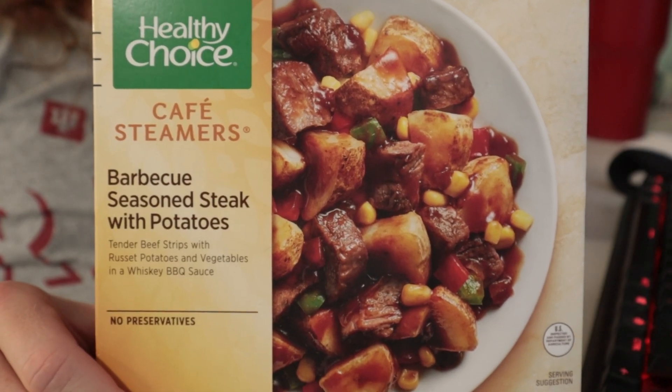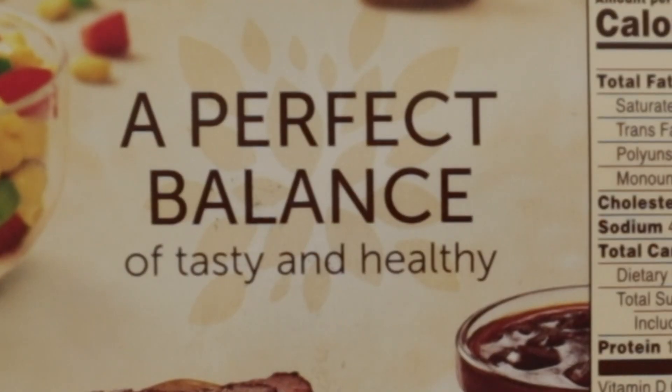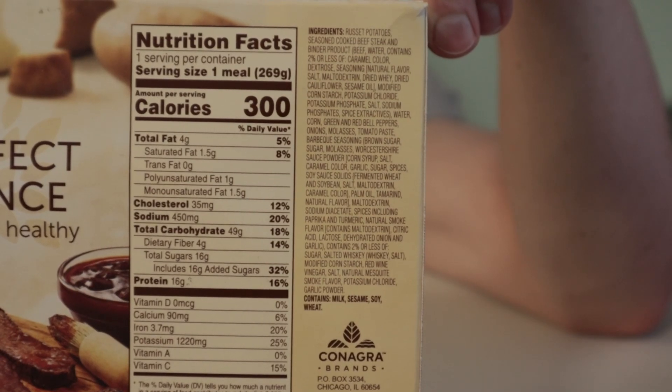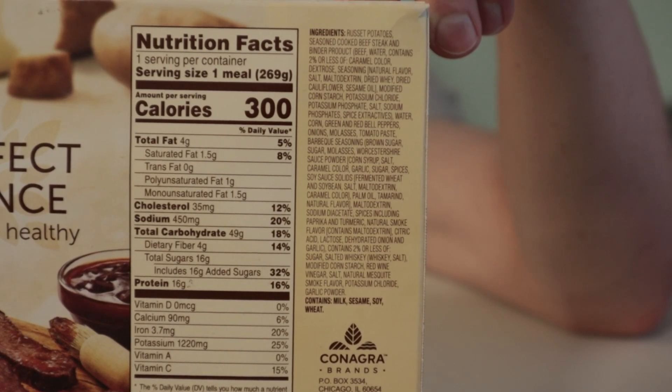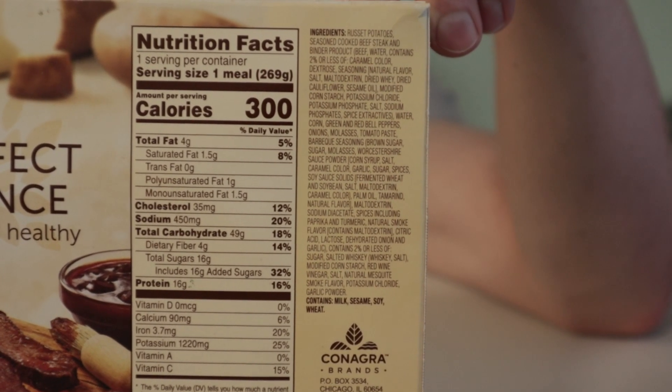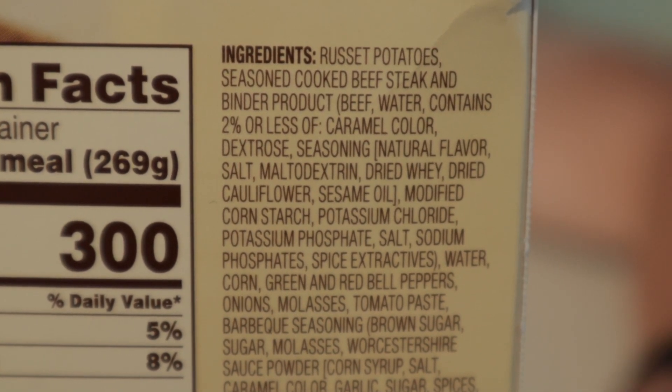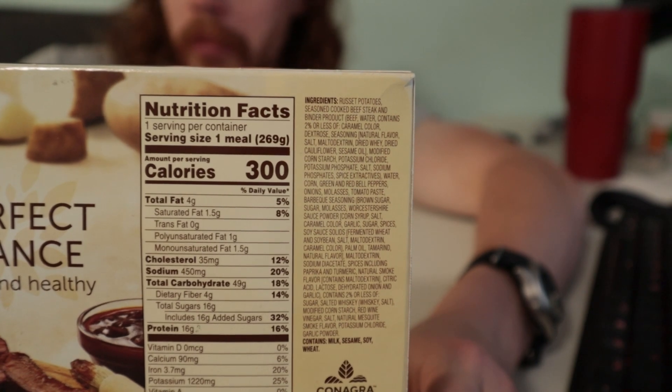These look more like beef chunks. Tasty and healthy. They did manage to keep the salt out. But this ingredients list is a little bit long for being steak, potatoes, vegetable. I mean look, buy new product. Do they need it? Probably not. Does it help them sell more beef? Probably.